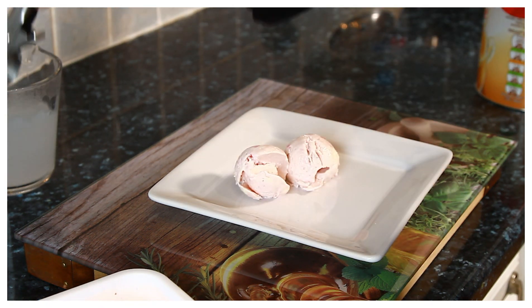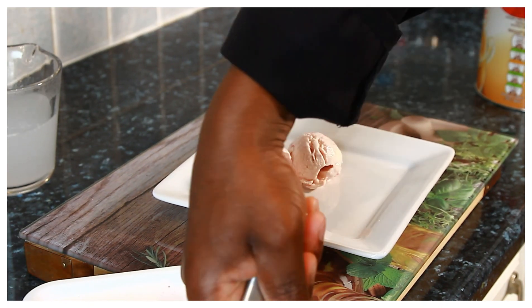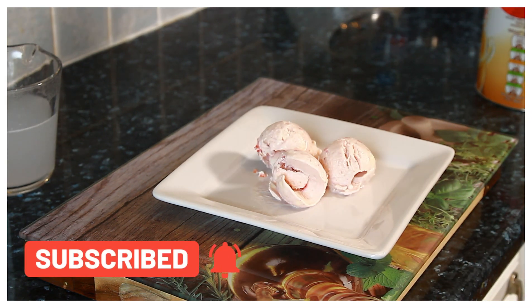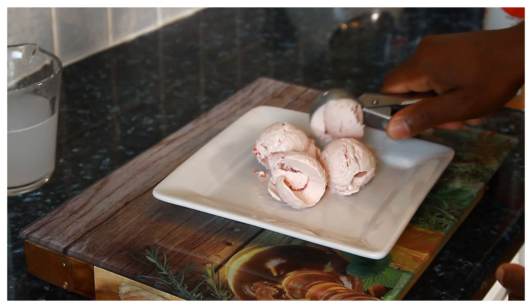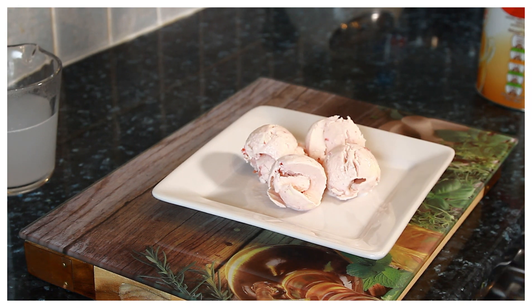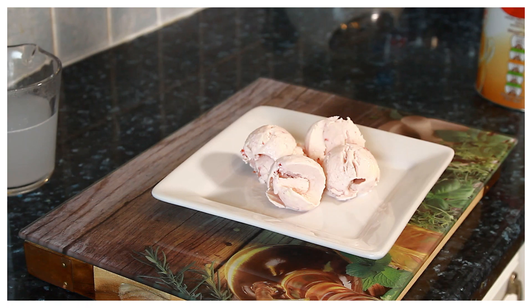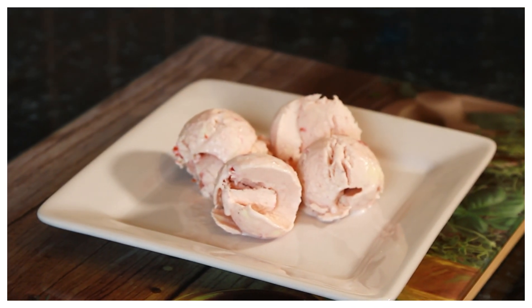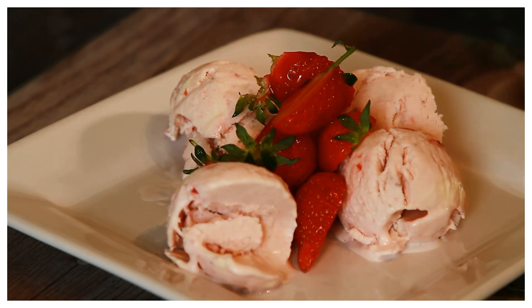Really amazing, lovely and nice — look at that, fantastic. The whole texture, everything is just amazing. I've got some leftover strawberries from yesterday — look at that, beautiful, nice, simple, and easy to make. See you next time in the kitchen with more recipes from Chef Ricardo. Chef Ricardo homemade ice cream recipe — strawberry flavour. Bye-bye.